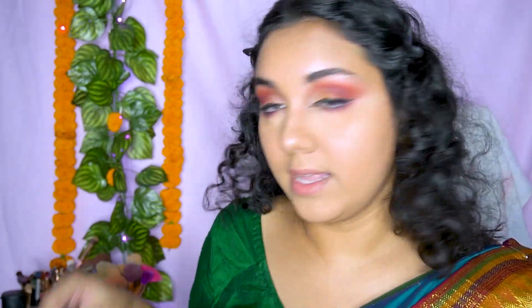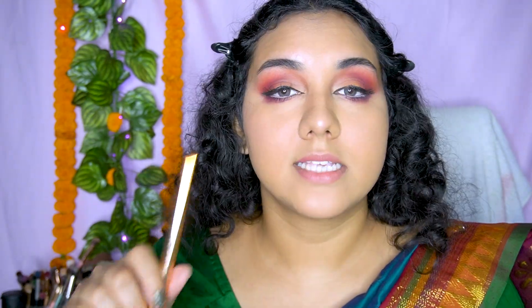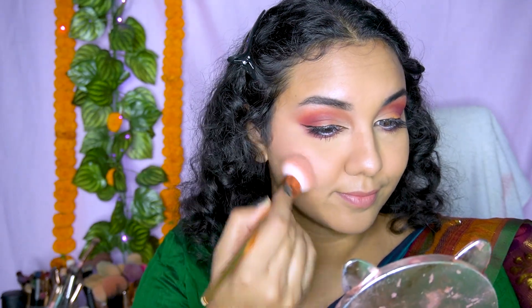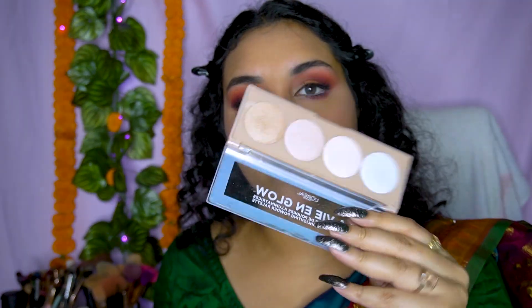I'm going to use some mascara and a white eye pencil all over my lower lash line. Just invest in a good nude or white eye pencil — I'd prefer the PAC Cosmetics one, but it's always out of stock, so I used my LA Colors white eye pencil. It's a total game changer and will enhance your eyes and make them look bigger. For blush I'm using my Color Bar blush — it's very soft and beautiful. Since I have a mauvey pinkish eye look, I'm not going to use too much blush.